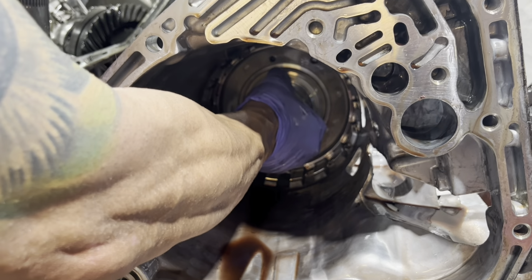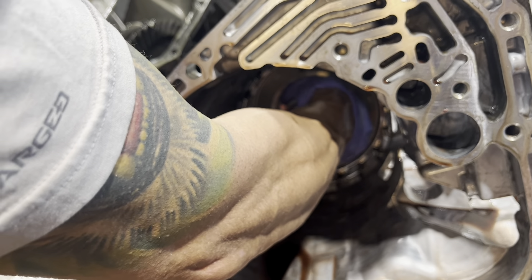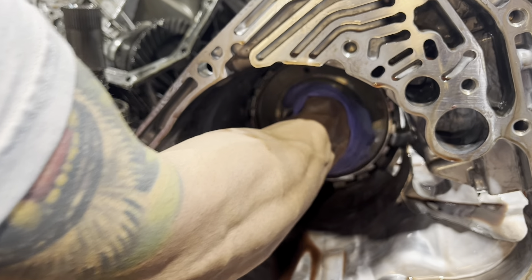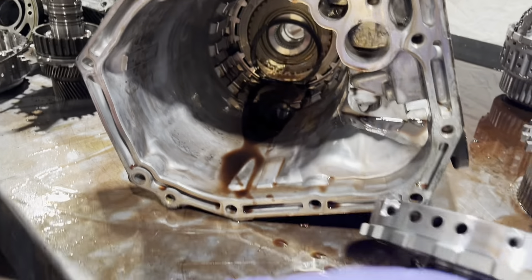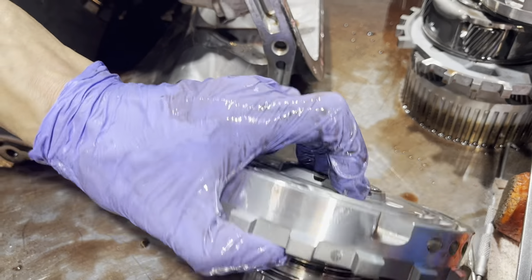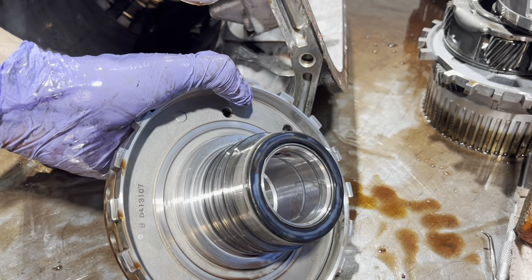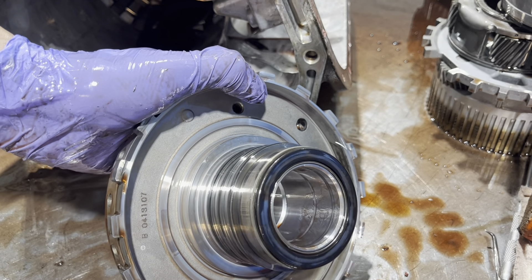Now we've got to slowly rock this thing back and forth because it's kind of an exact fit. If you get rough with it, it's going to get stuck and you're going to be unhappy. Here we have a bearing, and the same thing in here — it's not usually a concern, but you want to make sure you don't have any ring grooves in here.